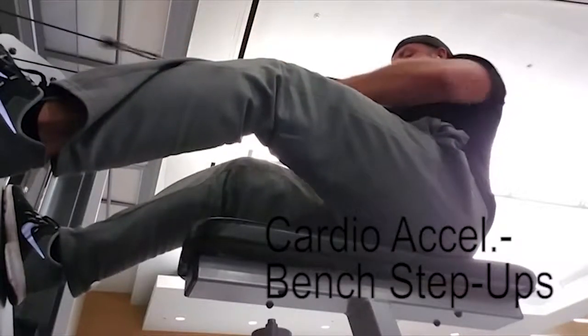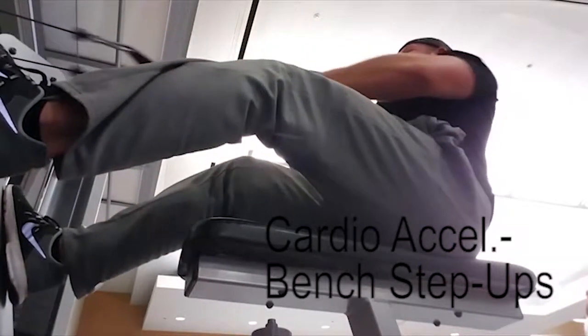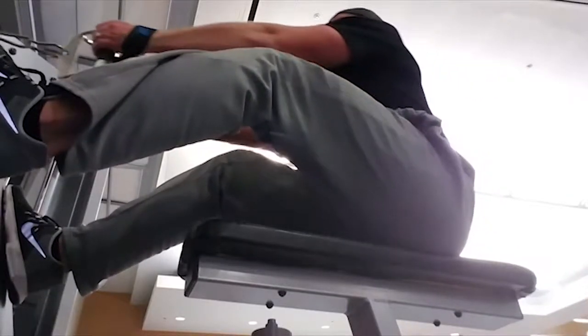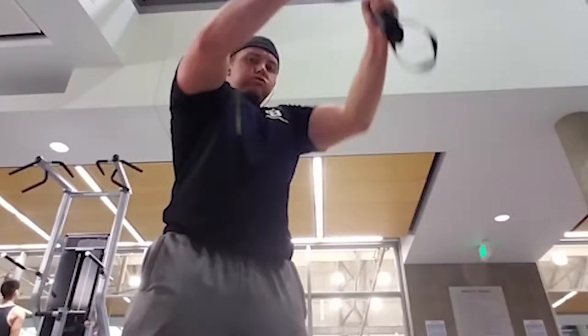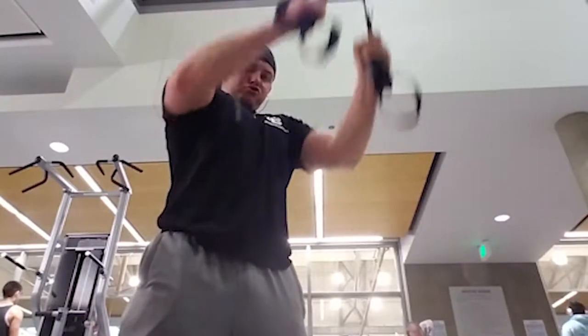For cardio acceleration we did bench step ups — that's where you step up with one leg, pull the other leg up to your chest, step back down, switch legs, and do it again, for one minute in between each set. After that we went ahead and did straight arm lat pull downs.